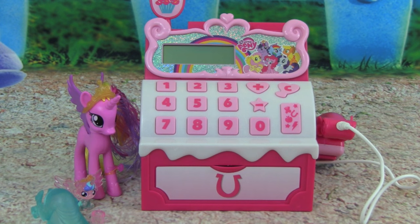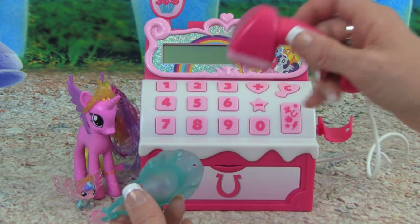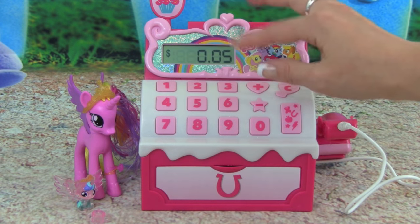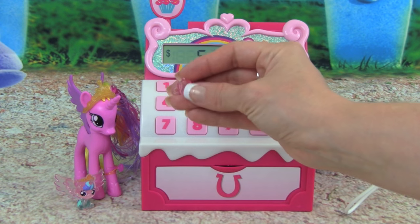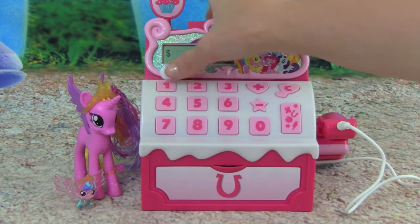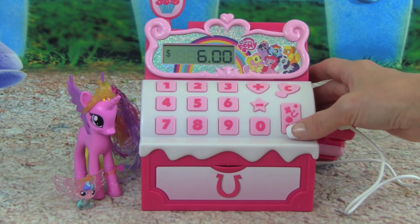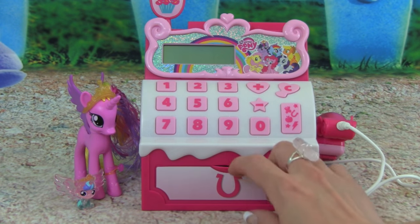Hi Princess Cadence! Hi baby Flurry Heart! What would you like to buy today at the store? I would love to buy this dress, and baby Flurry Heart wants a drink. Okay, let's add it up — oh my goodness, this is a beautiful dress, this is going to look amazing on you. Okay, let's add it up. So this dress is five dollars, and this little drink for baby Flurry Heart is a dollar. So let's put in a dollar — it's six dollars. Here's your six dollars. We have five plus one equals six, so let's put it in our cash register.